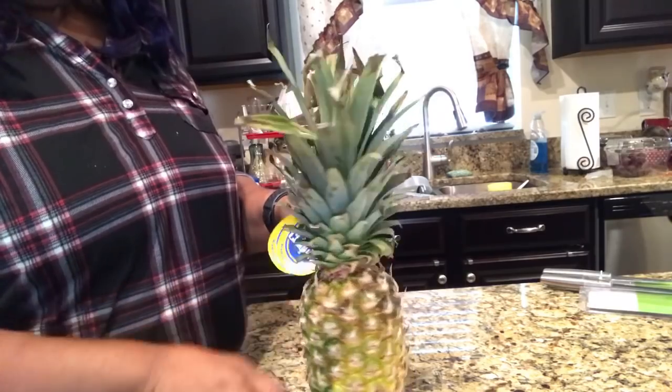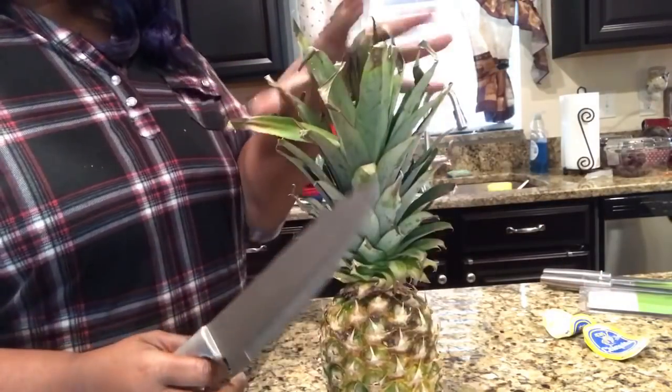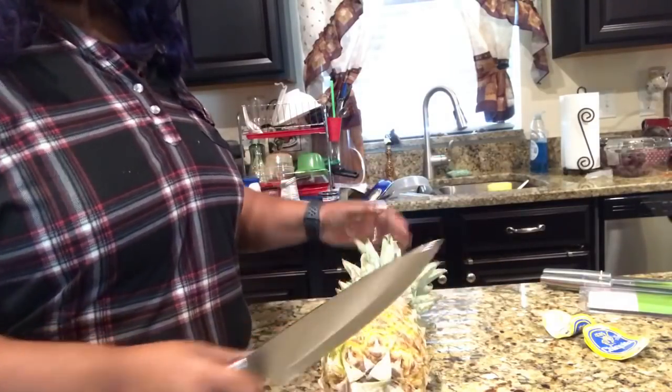We're going to use the big one today and we're going to use it for a pineapple. I have watched a bunch of people demo this; I'm hoping that I'm going to be able to do it right too, so we shall see. It's my understanding that we need to first just cut off both ends of the pineapple, so let's do that now.